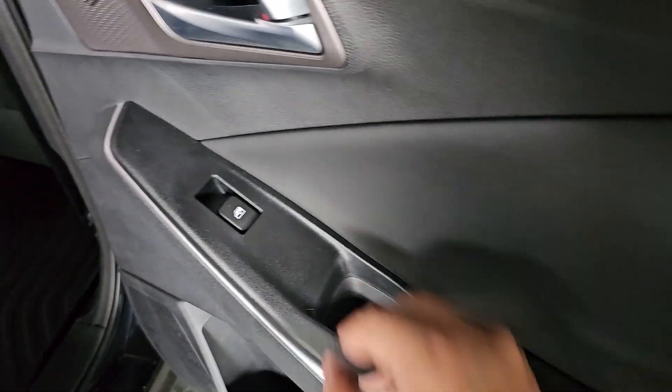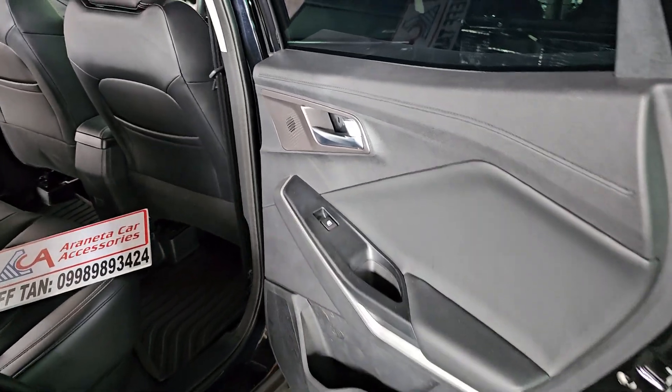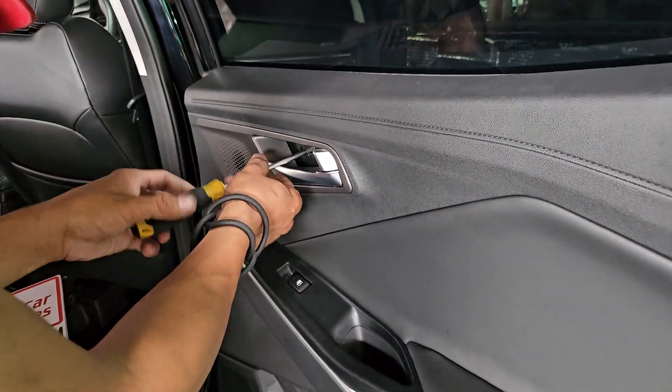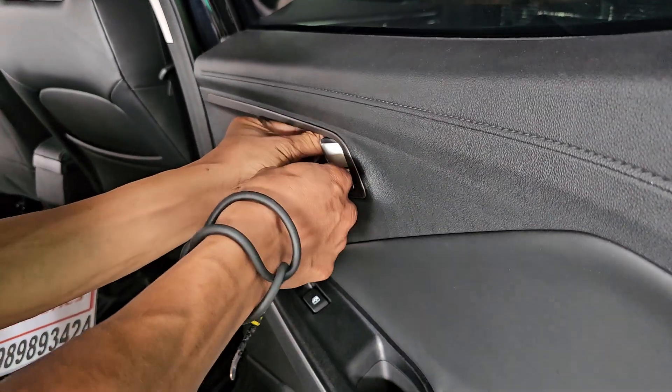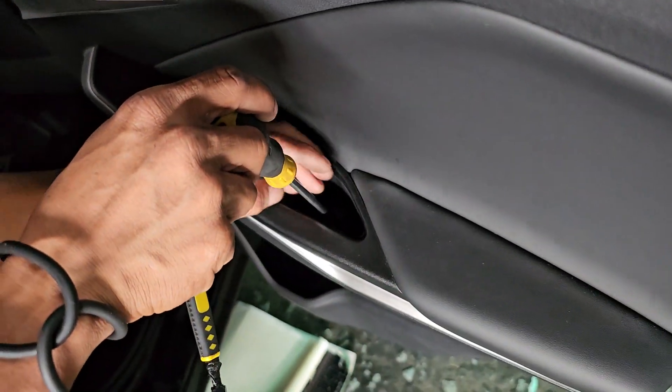Then remove the rubber here. Remove the screw. One more screw.